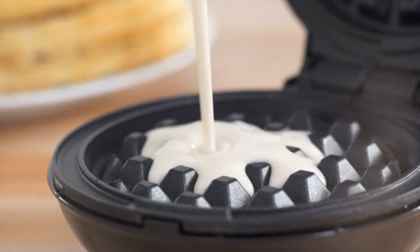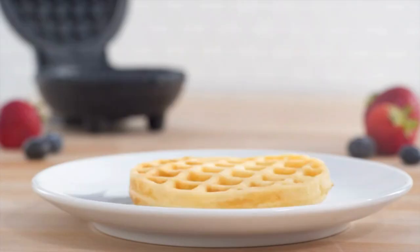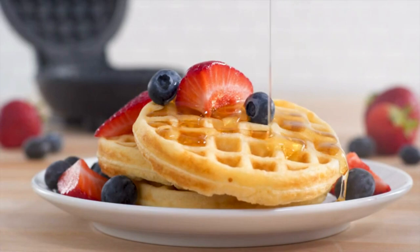More than waffles, make your favorite breakfast classics, or get creative with waffled hash browns, cookies, and even biscuit pizzas.